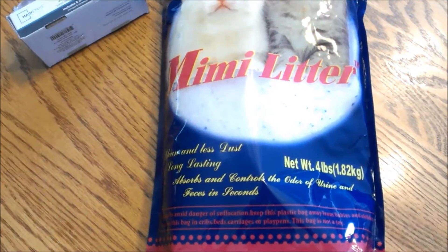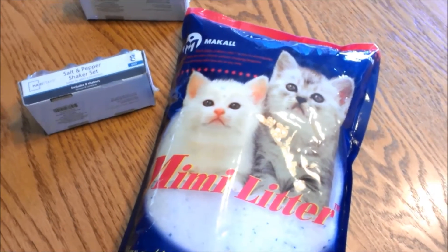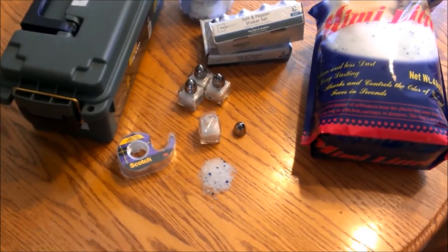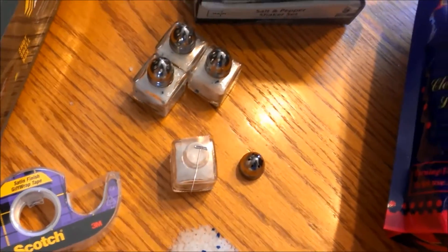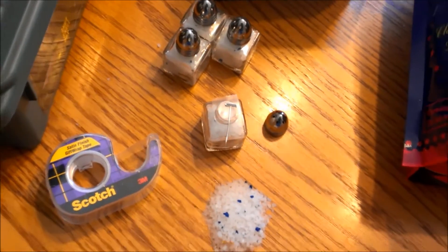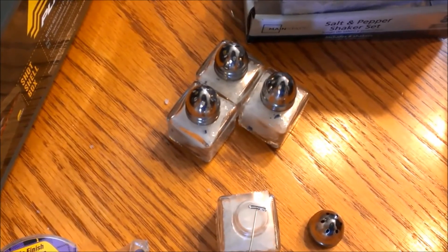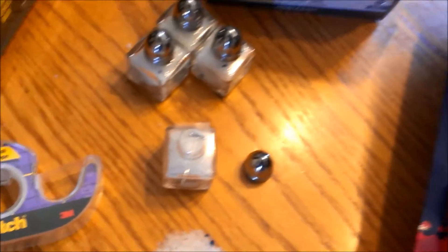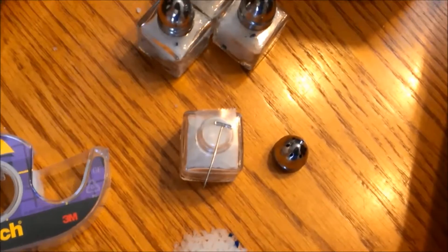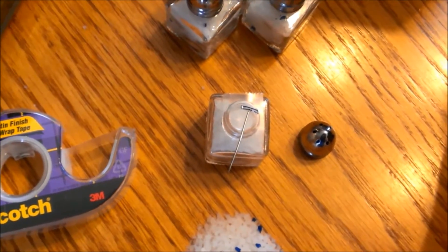I'll need to keep the bag wrapped tightly after opening, and separate it out if it doesn't ziplock properly. I realized I can take a piece of scotch tape and place it across the top of the shaker to regulate how much air flows through, instead of just using the normal holes in the lid. Then I can take a pin or needle and make as many holes in the tape as needed to allow enough airflow.